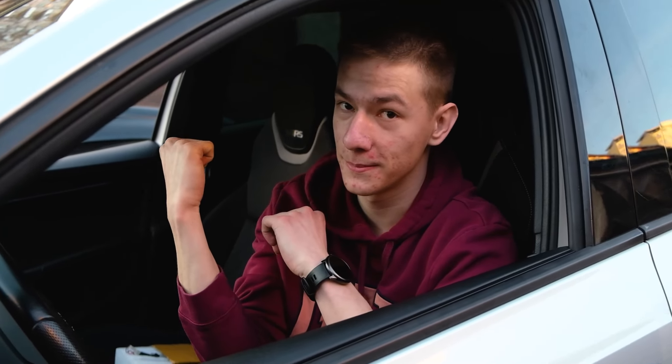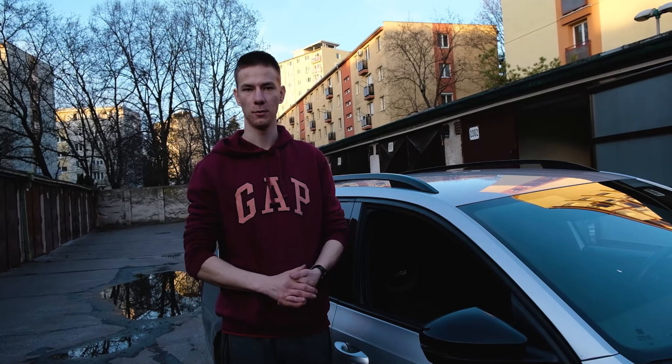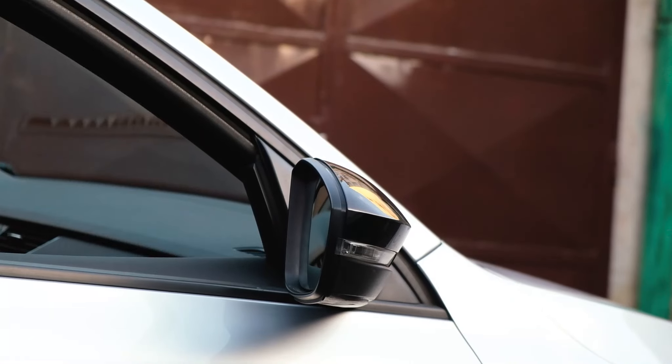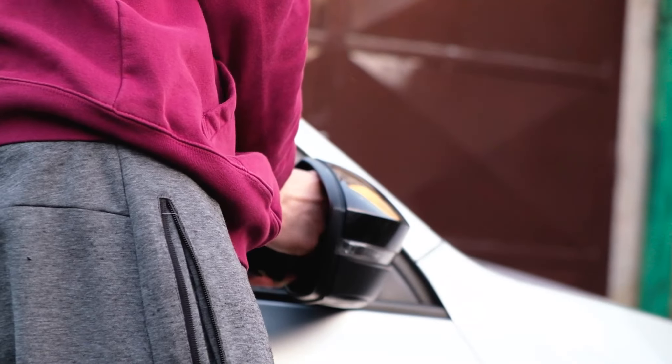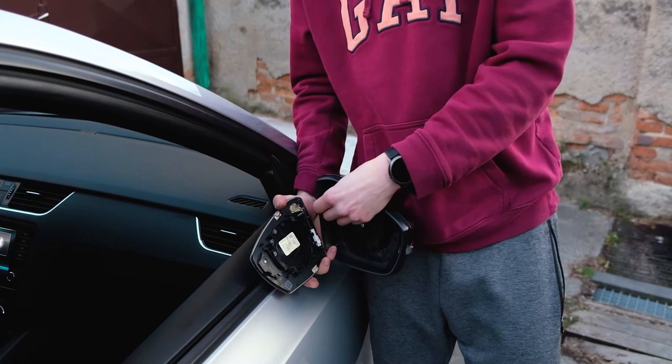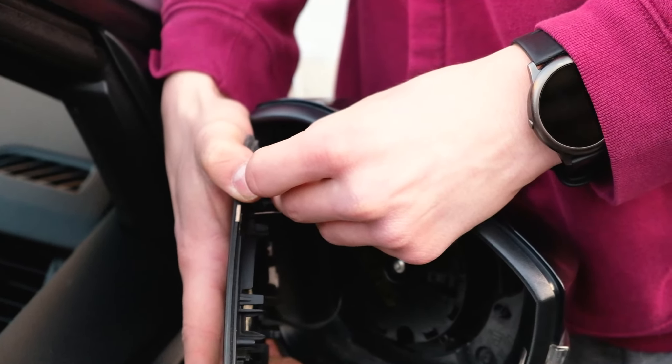So let's move on to the other side — basically the same process, so we will put it on time-lapse so you can see what we're doing. Make sure to connect these: the blue one is on the top and the red one is on the bottom.